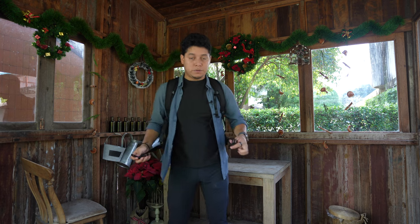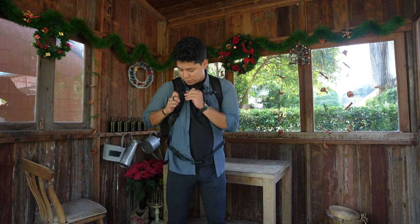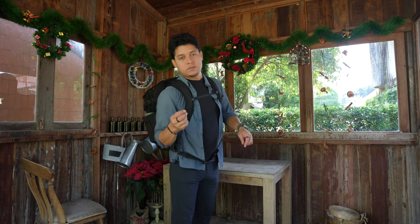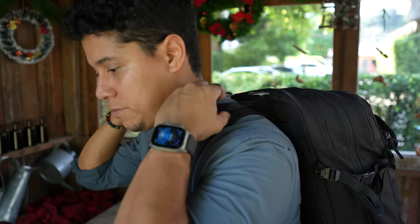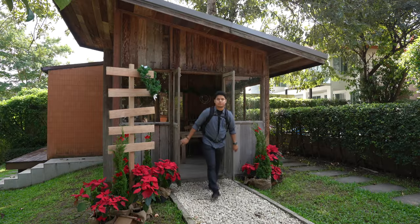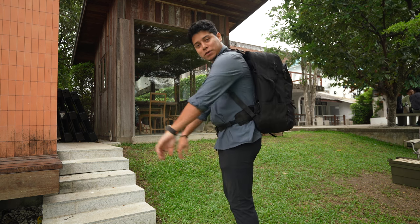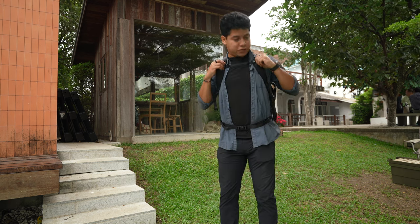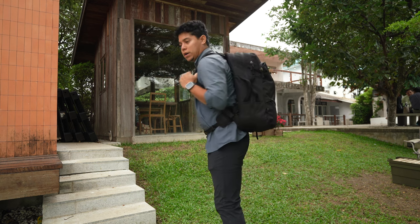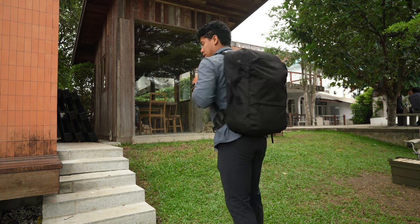When wearing it, you clip the waist pads, clip the sternum strap, and use the load lifters on the back to bring the weight all the way up. The boxy shape looks pretty cool and sleek, and the shoulders are comfortable for a long walk.